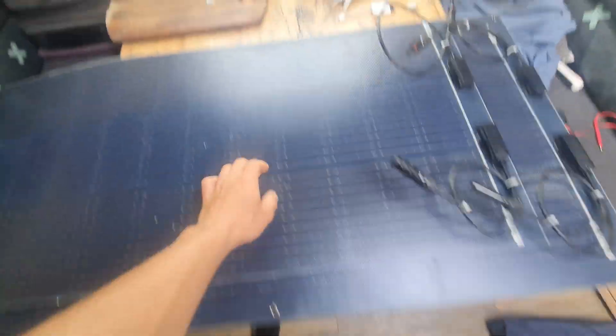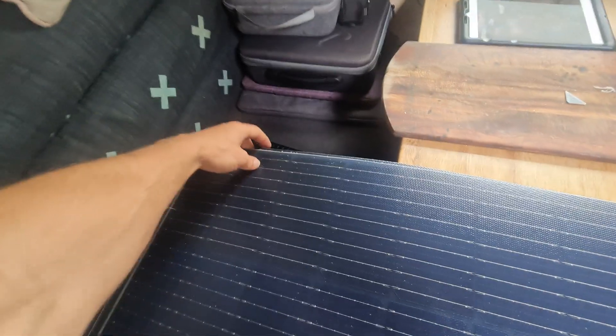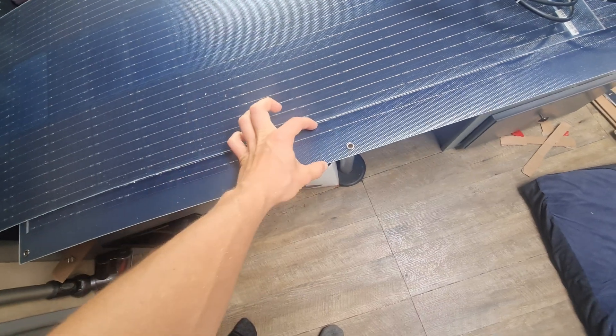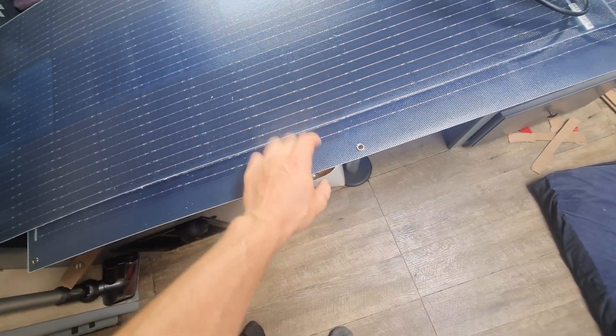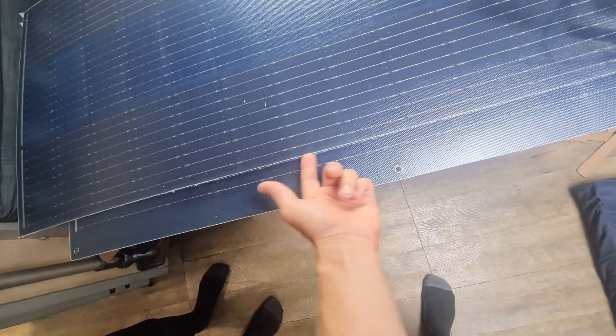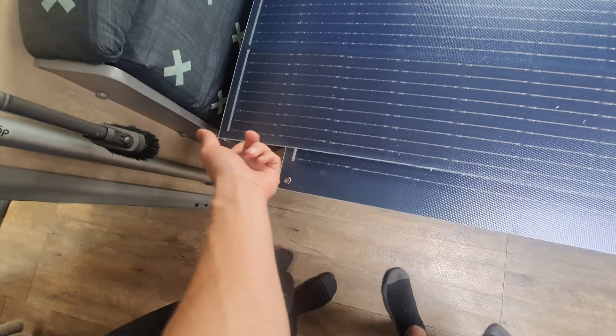I'm going to test them on the car to make sure they're putting out the same amperage, but look how much different — when I line those two up there's that much extra space we're gaining. If I do the same to this panel that's a heap of extra space gained. I don't need the eyelet holes anyway since I'm sticking it down. I think I'm going to sand this though, just to make it extra smooth and resilient.